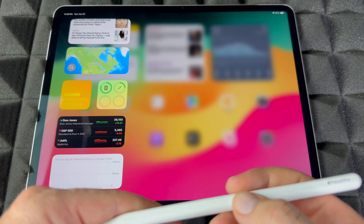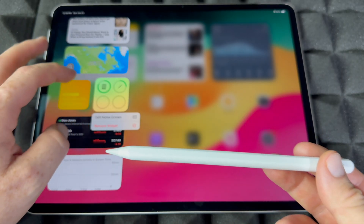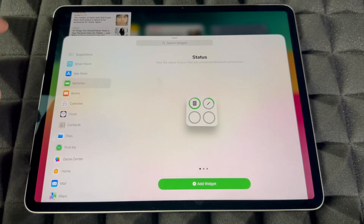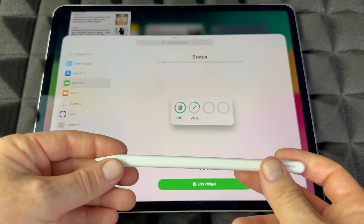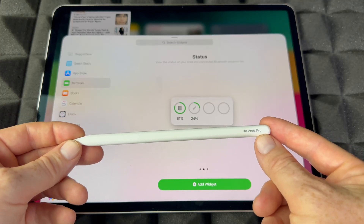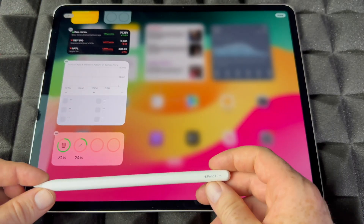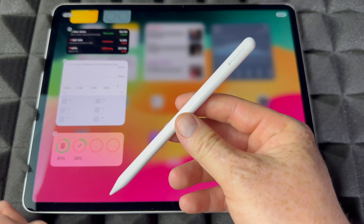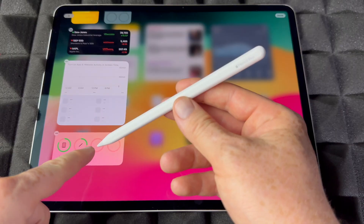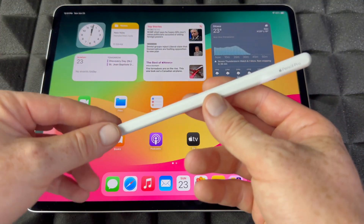You're going to see your battery indicator. If you want to see the actual percentage, hold your finger on the home screen, tap 'Edit Home Screen,' then 'Add,' and add the Battery widget. Scroll to find it and you can see the actual battery percentage of your Apple Pencil Pro — that works with any Apple Pencil. You can add that widget and scroll down to see it; right now it's showing 24 percent.